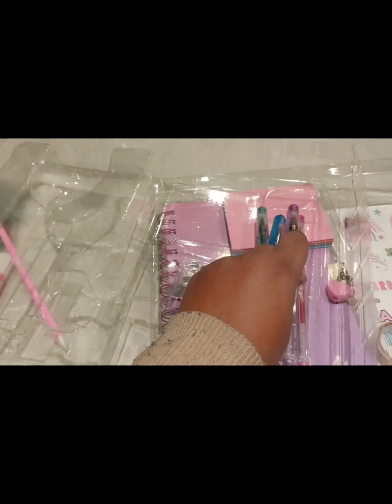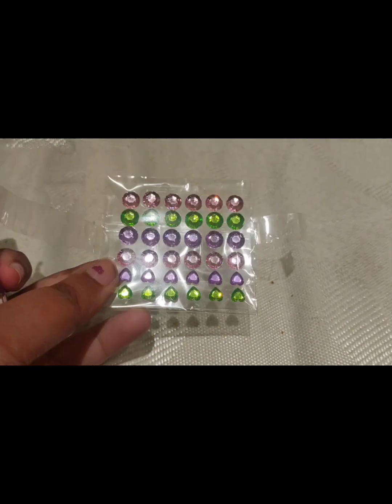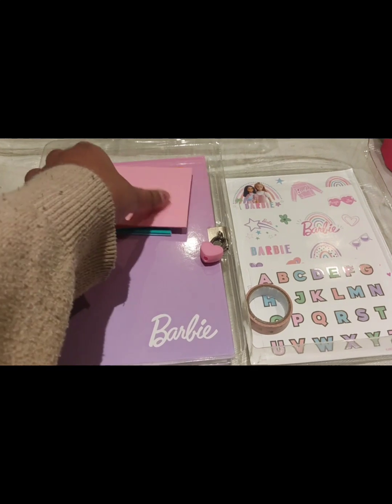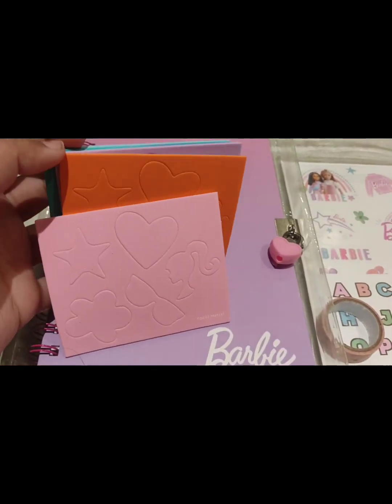Everything is stuck very tightly — we have to remove it properly. This one is a glitter sticker, a shining sticker — stone based sticker would be the right word. And these are all glitter pens, gel based glitter pens. Then it has diary sticky notes — you can stick these.